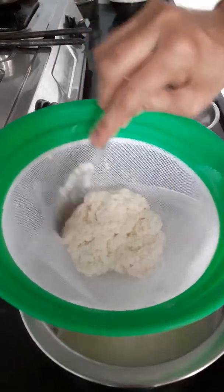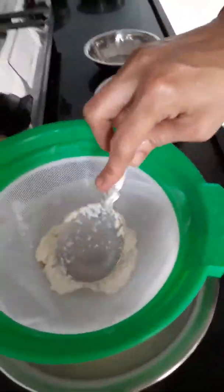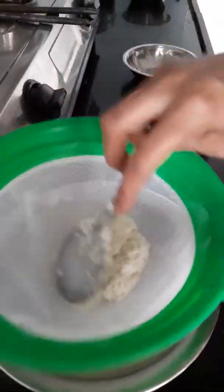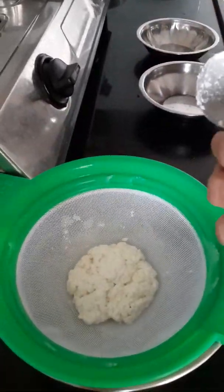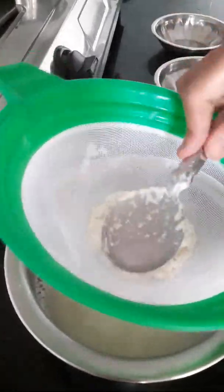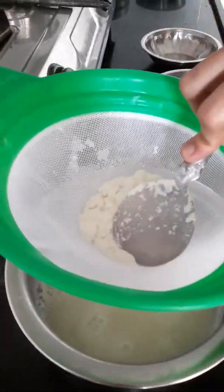I have shown you with 500 grams of milk. It has 1 liter of milk, which gives more than 200 grams of paneer. It is less than 1 liter of milk. You can add more milk to get more paneer.